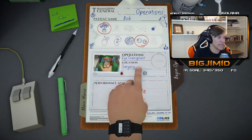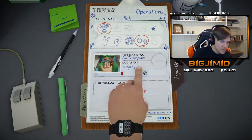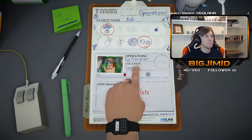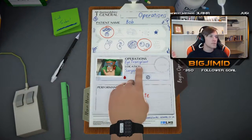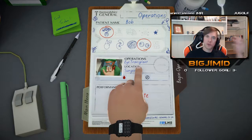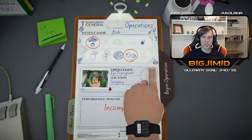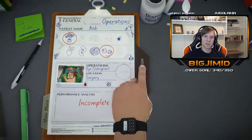Bob, you're back dude! I just replaced your brain. He says he's stupid now. No — I gave you a grade B brain, that's a 3.0 average. I gave you a 3.0 average brain, I hope you appreciate that. I'm gonna upgrade you with some bionic eyes right now though — you would if you had a 3.0 average main body.